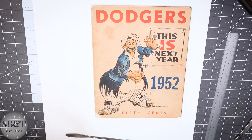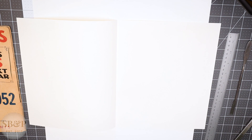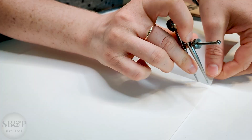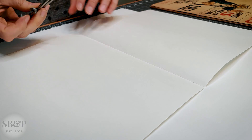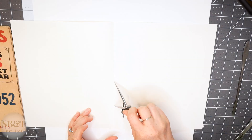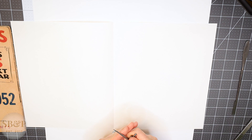Now it is time to punch and sew. I am going to make a template so I know exactly where to punch the holes along the fold of this book. I come in about a centimeter and a half from the head and tail, and then punch three more holes in the middle to make five holes. You want an odd number of holes if you want your knot to be centered in the middle of an item.